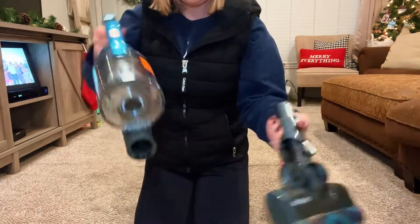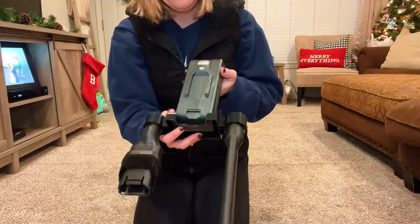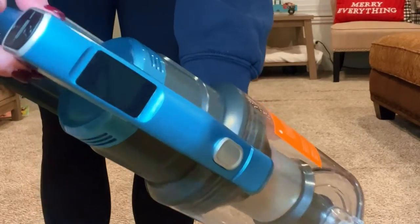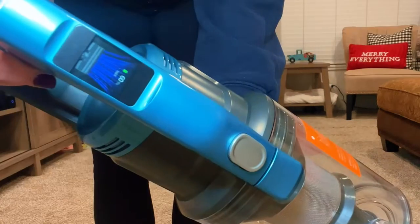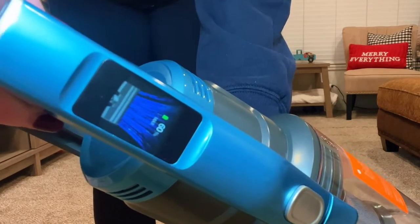The battery slips right in and out. It also comes with a wall attachment — the attachments hook onto it, the battery sticks onto it, and then you can hang the vacuum itself from the wall. Powering on is very simple. You have three different functions: eco, middle, and max.